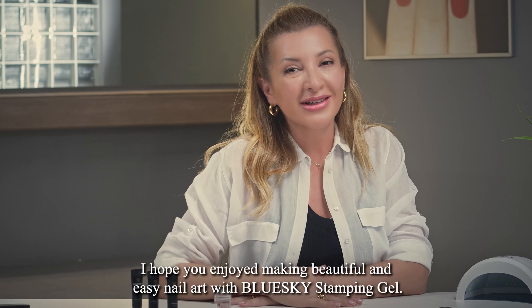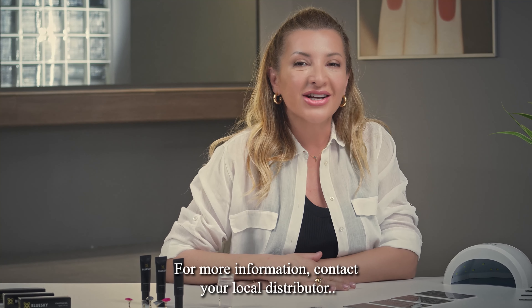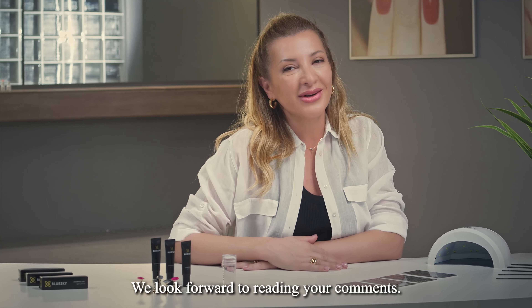I hope you enjoyed making beautiful and easy nail art with Blue Sky Stamping Gel. For more information, contact your local distributor and don't forget to follow us on our social media. We look forward to reading your comments!